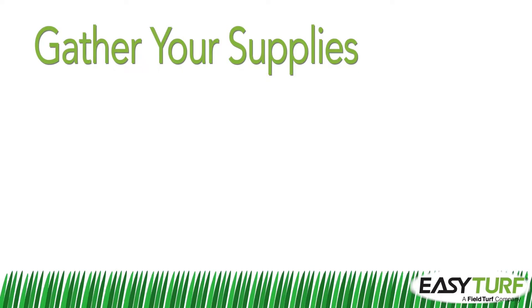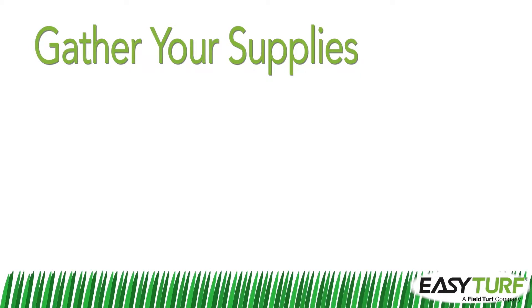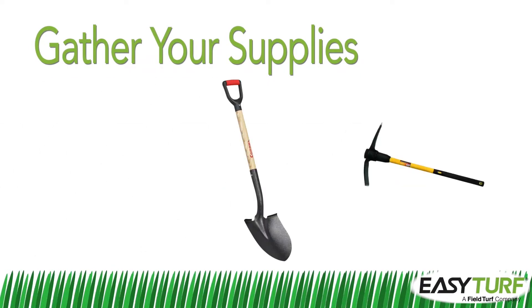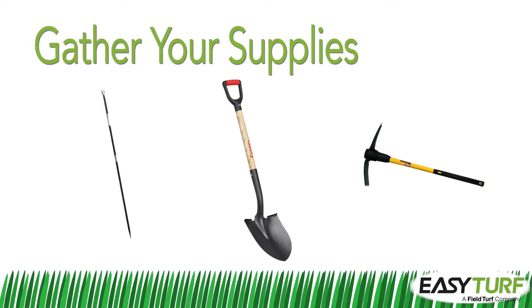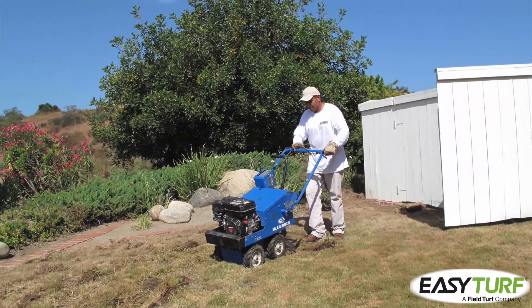Most of the tools necessary for installing artificial grass will be familiar to landscape contractors who have installed paver patios. To dig out the project area, you'll need picks, shovels, and a digging bar. Or better yet, a sod cutter will make easy work of the initial tear out.